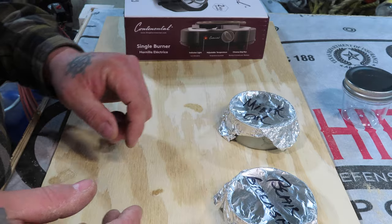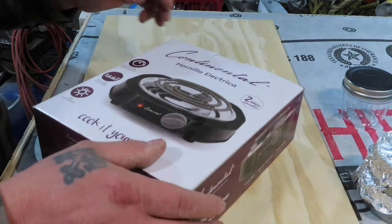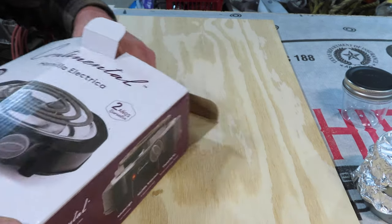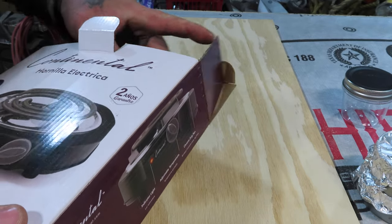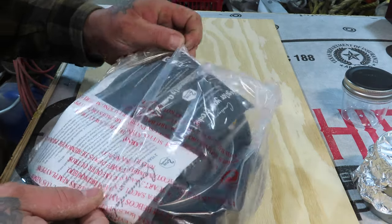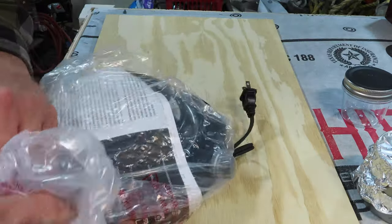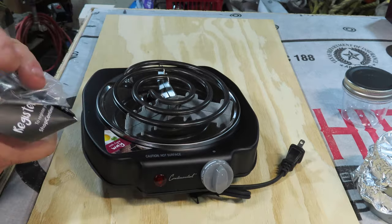We're gonna go ahead and get after that right now. This is actually a hot plate I picked up for a cold smoker that I'm going to be building later this winter, so this is probably a good test run to see how well it works.